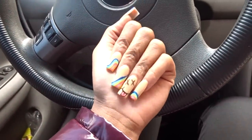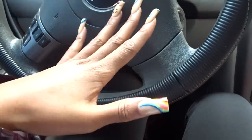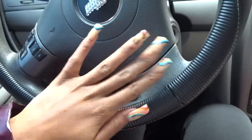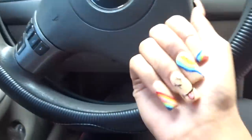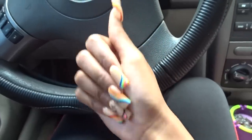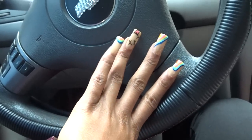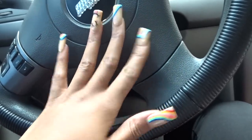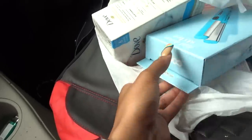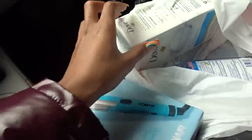Let me show y'all my nails. The girl that did them was still in the learning process — practice makes perfect, so I went in and supported. They're cute. I also ended up getting some small flat irons for my baby hairs on my wigs — I want to try that extra curly look.